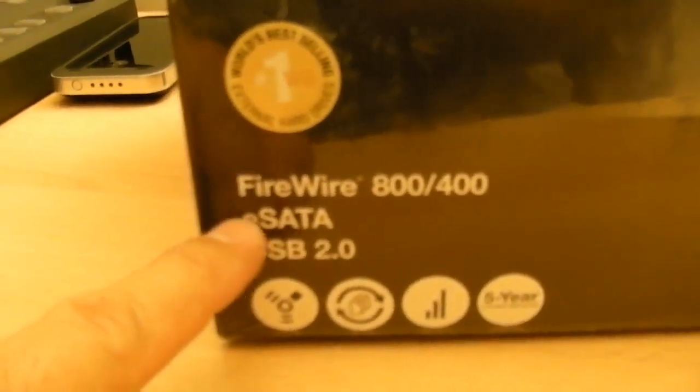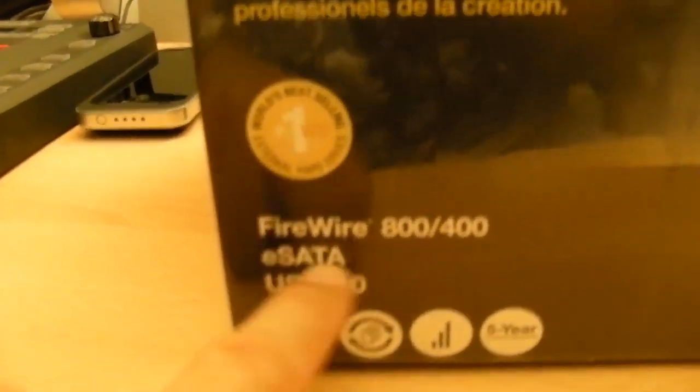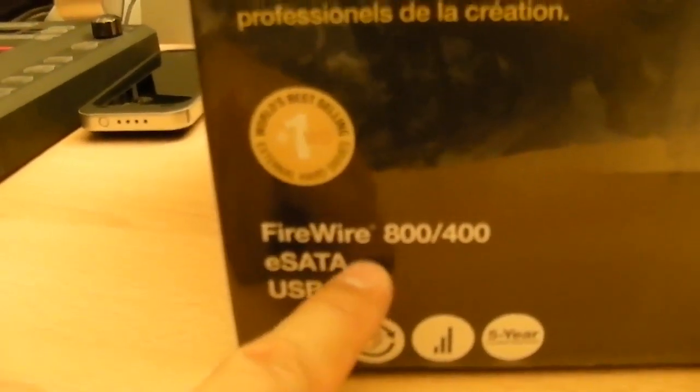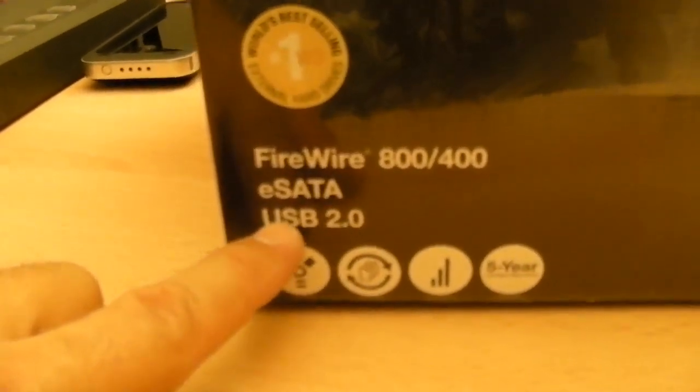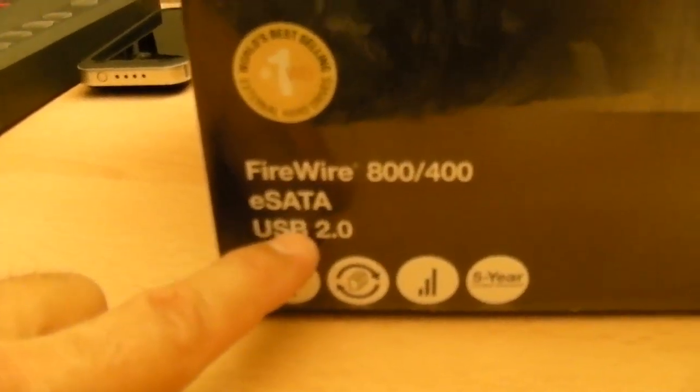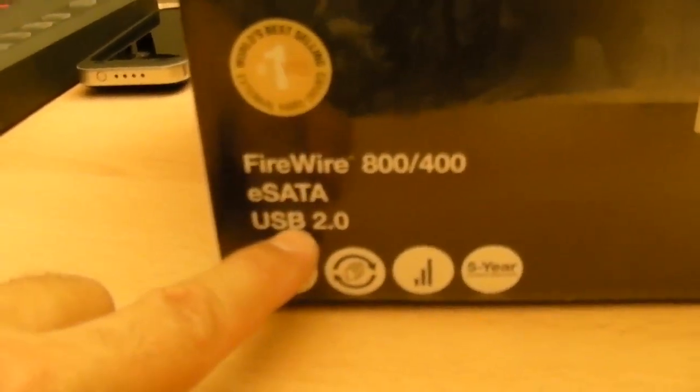Let's look at the interface on this. It has FireWire 800 and 400 — FireWire 800 divided by 400 equals two, so it has FireWire 2. Compared to FireWire 800, FireWire 2 sounds really slow. It also has eSATA — I'm waiting for the eSATAN protocol — and Universal Seductive Bullshit version 2.0, aka USB 2.0.